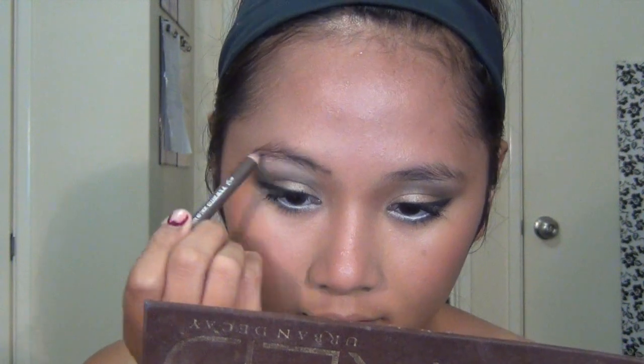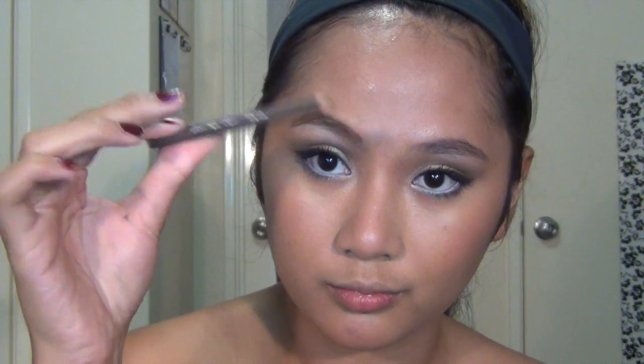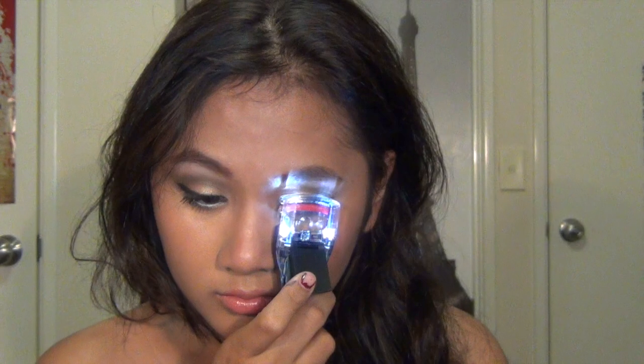Move on to filling in your brows using a brow pencil with a light hand, so that your brows don't look angry or too defined. After that, pop on some false lashes if you want, and curl your real and fake lashes together to make them blend seamlessly.